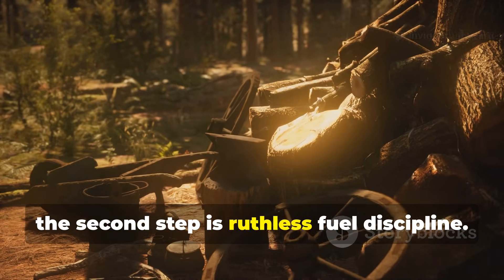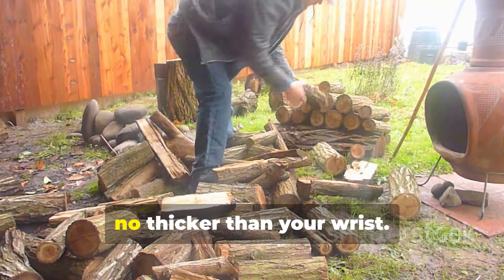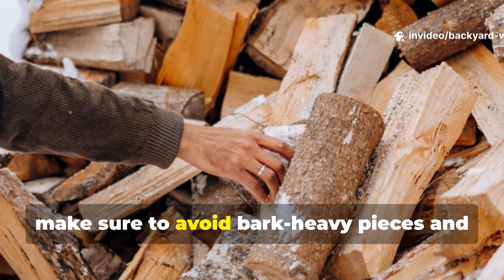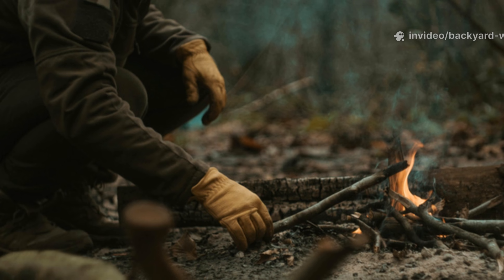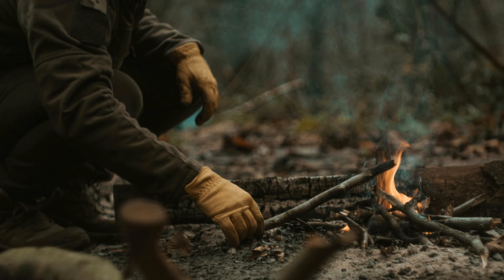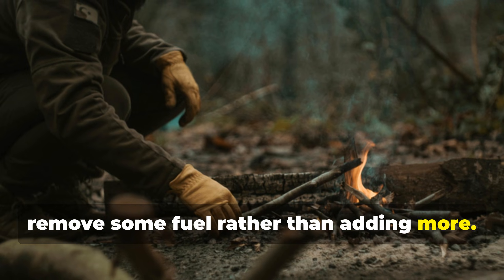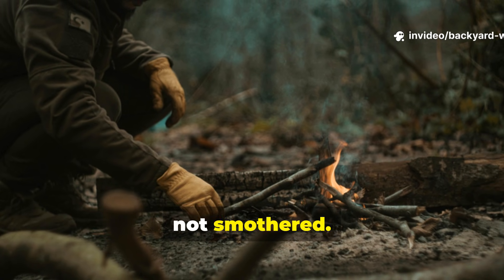The second step is ruthless fuel discipline. Use dry, split wood no thicker than your wrist, and avoid bark-heavy pieces and anything damp. If you see smoke appearing, remove some fuel rather than adding more. Remember: fire should be fed, not smothered.